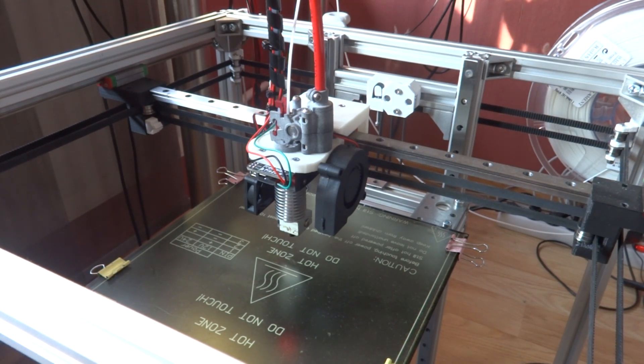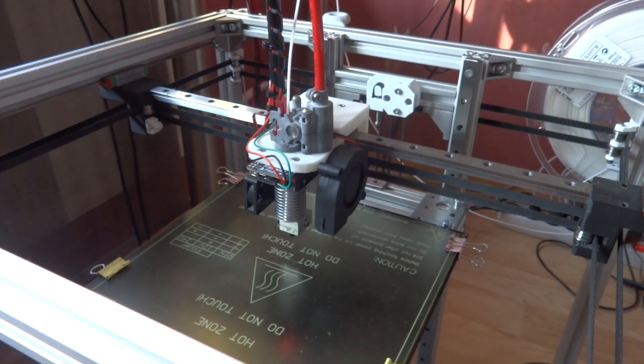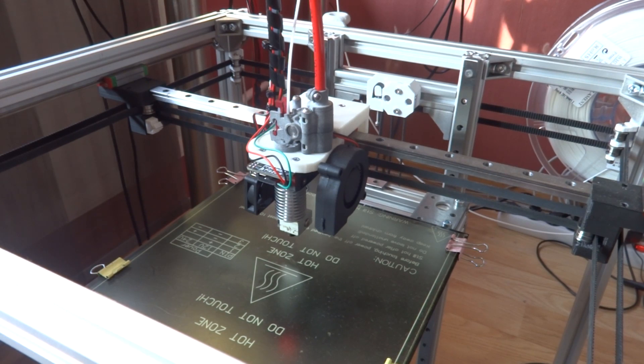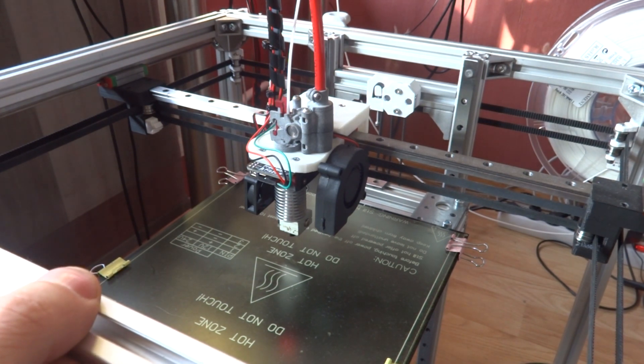I bought myself a Precision Piezo bed leveling system. Before that I had BL-Touch, but that didn't work well at all. The measurements were too inconsistent and it was just rattling and not working. Now I have the Precision Piezo, which uses piezo discs and the extruder tip to measure the height of the bed.